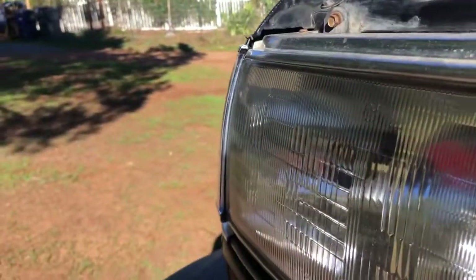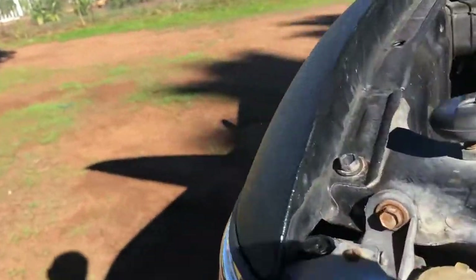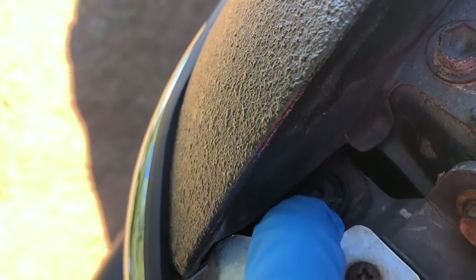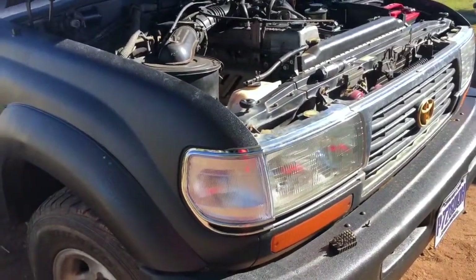You can see the OEM fits perfect, but what I did is modified them a little bit. I took them out and sanded some of the back pieces so that I could push them in further. It wasn't too hard — it took me about five minutes of playing with it to get them more flush.